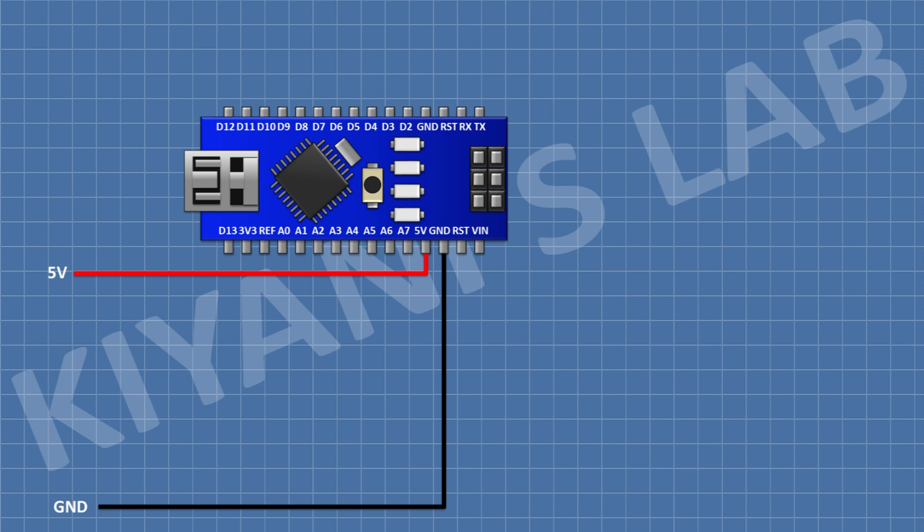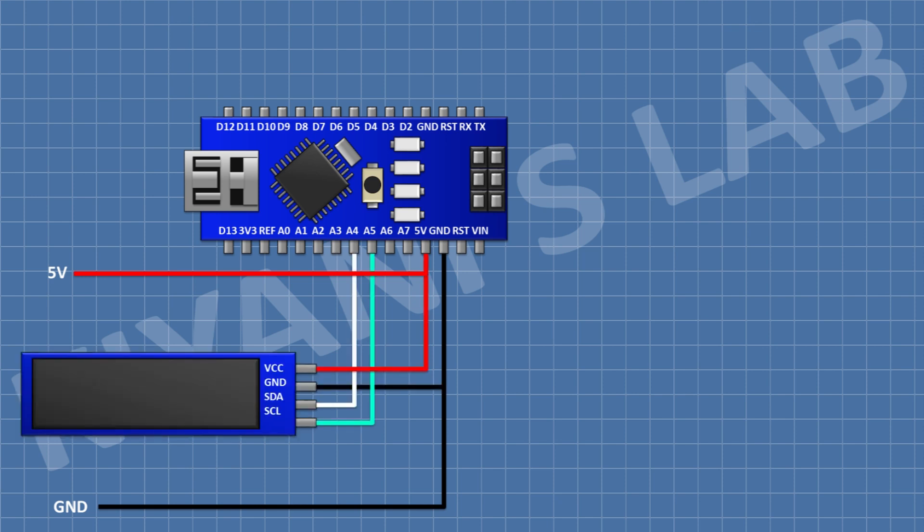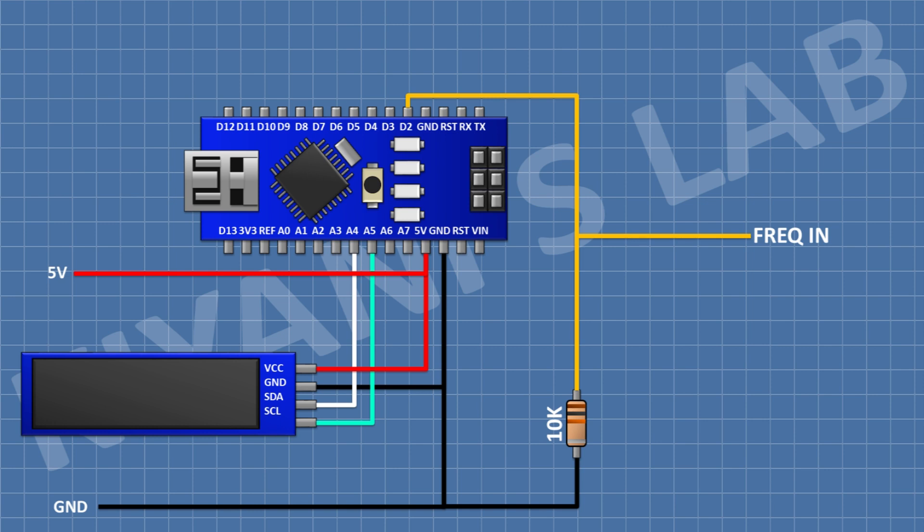First I'm gonna connect the Arduino Nano. After that I'm gonna connect the OLED display and connect its SDA pin to the A4 pin of Arduino, its SCL pin to the A5 pin of Arduino, its VCC pin to the 5V pin of Arduino, and its ground pin to ground. After that I'm gonna connect a 10k resistor and connect its one pin to pin D2 of Arduino and its other pin to ground.